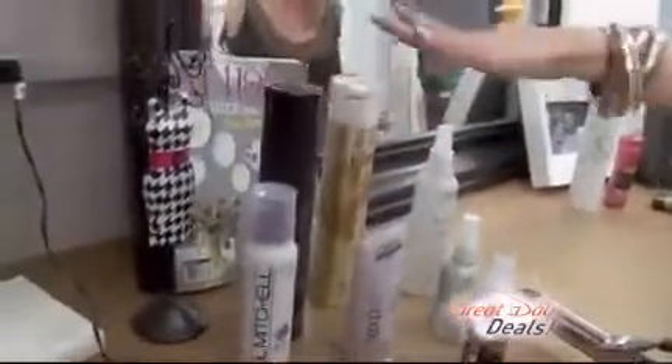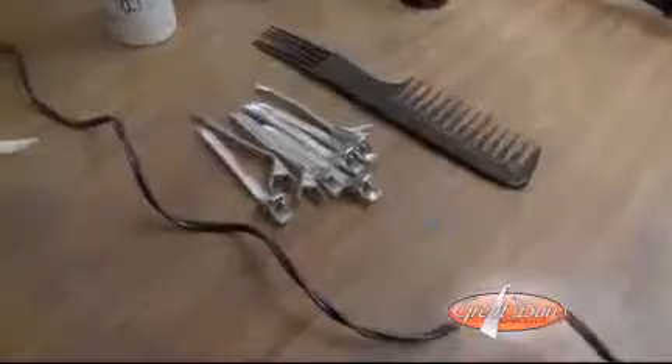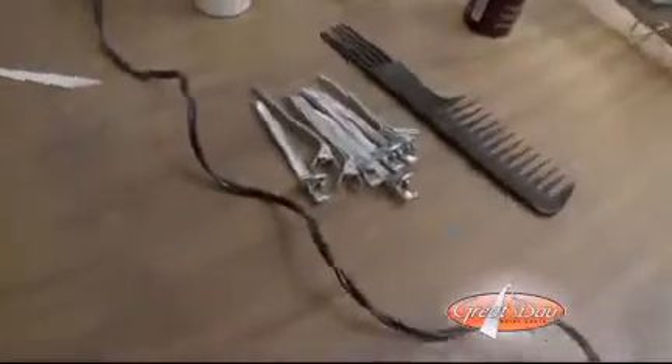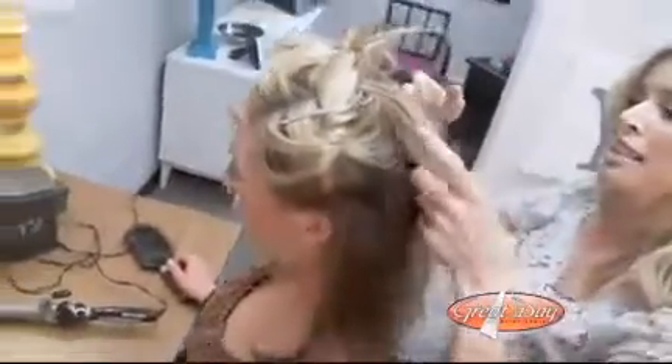Finish with a hairspray. I prefer hairsprays that are a little bit lighter weight because you can still restyle your hair the next day, you can run your fingers through it, and it just doesn't feel like you've got a lot of hairspray in — but it still holds. And you use a lot of clips. When you are styling your hair, it's easy to miss pieces when you're curling a lot of hair, so clip it in sections and curl that section at a time as you unclip it.